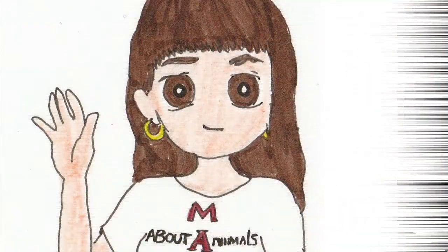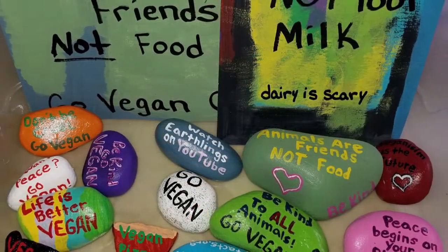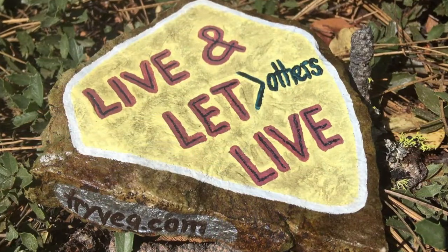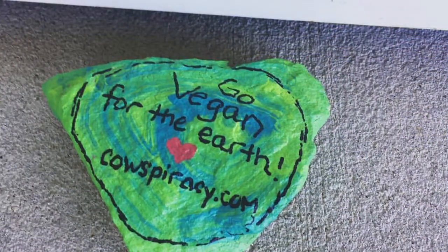Hey, this is Kerry from Mad About Animals and we're continuing our activism series today, with this video being on rock painting. Whilst rock painting might not spring immediately to mind when we think about what things we can do to raise awareness of animal rights, it's actually a pretty ingenious way of spreading the vegan message.